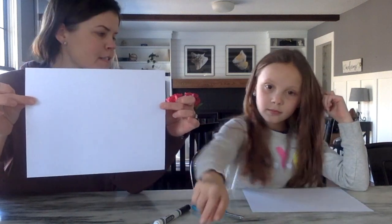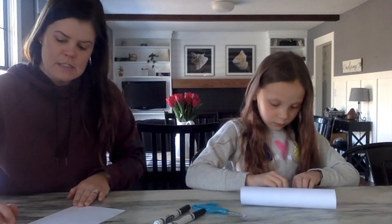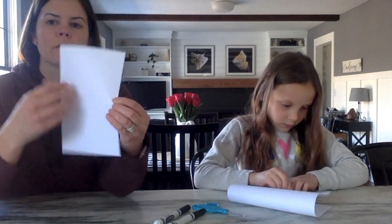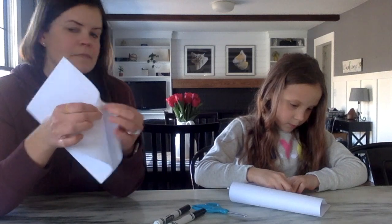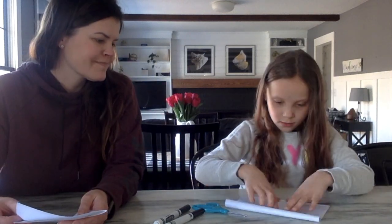The first thing we're going to do is take our piece of white paper and fold it in half this way. Just line up your edges and put a crease right across the middle so it looks like a book. After you have it folded in half, you want to open it back up so you can see that nice line right down the middle.